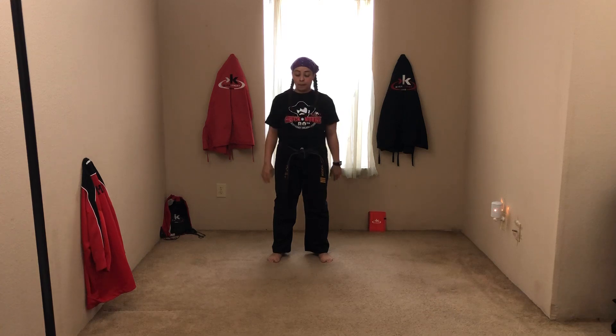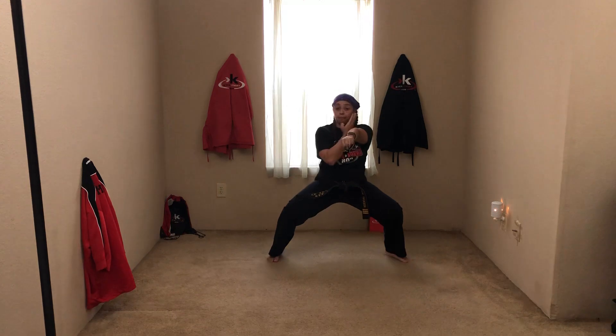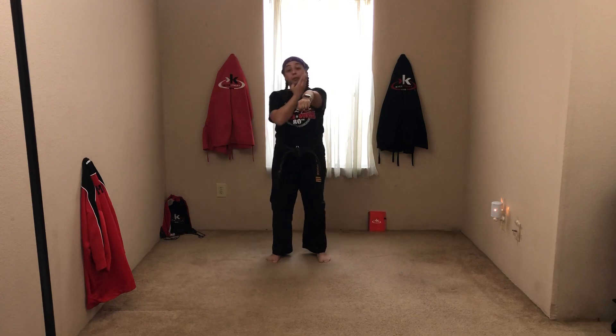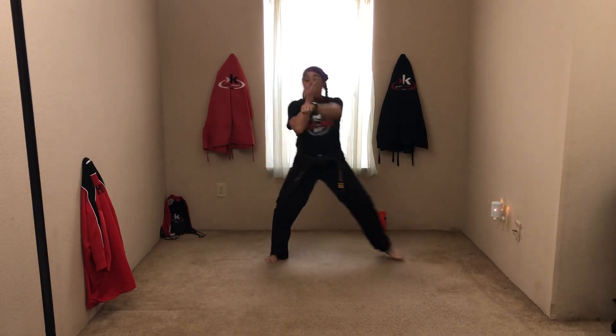So with your right hand, go ahead and fold. Ready, fold. Good. Relax. Ready, fold. Relax. Good. One more time — ready, fold. Good. You're going to step over. Ready, step. Good, go back. Ready, step. Good, go back. One more time — step. Good, go back. Now you're going to put your block and your stance together. Ready, step block. Good, go back. Ready, step block. Good, go back. Ready, step block. Good.